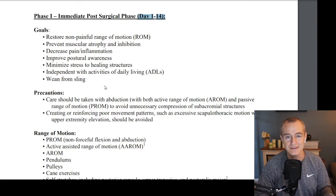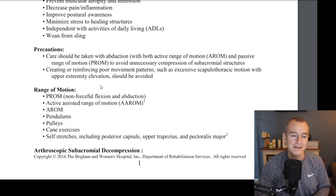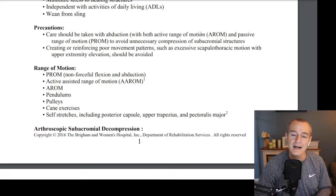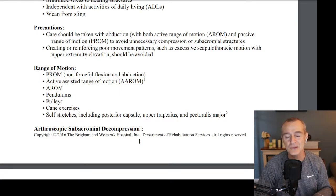We want to work you out of the sling. Based on what your surgeon finds during the procedure, they'll make a recommendation on how long you'll be in the sling. It's not like a rotator cuff repair, where many patients are in a sling for four to six weeks — after a subacromial decompression, you might only be in the sling for a couple of days to a week. Precautions include taking care during abduction — moving the arm out to the side — and with active and passive range of motion, to avoid unnecessary compression of the structures. When they go in there, they shave the bone, cut off the bone spurs, and resect a portion of the bone, so we want to protect those raw edges while healing and reinforce proper movement patterns — lifting the hand properly rather than hiking the shoulder.